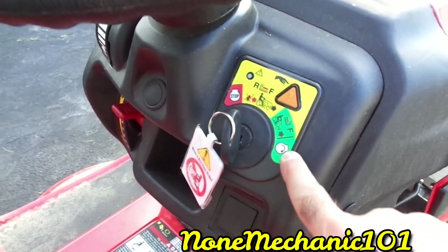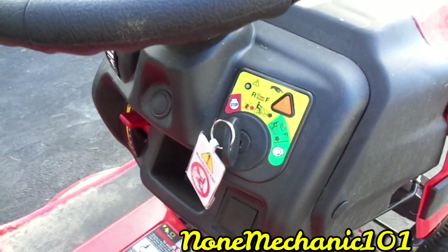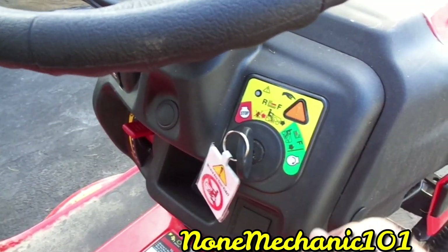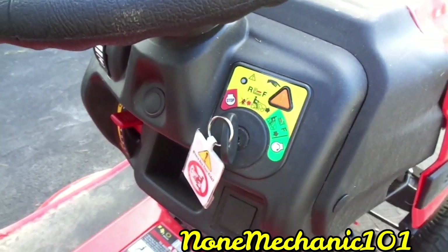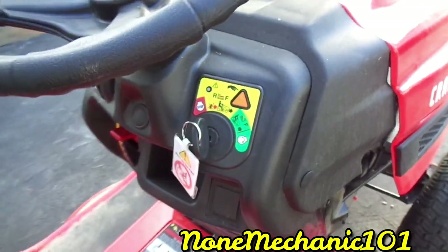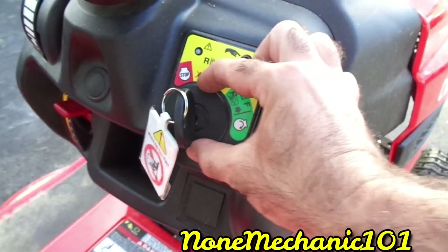It also has the stop arm — the forward selector. This will not go anywhere if you turn it on with it on green and try to go. You have to turn it off, go to green, then put it in the middle and it'll start going.